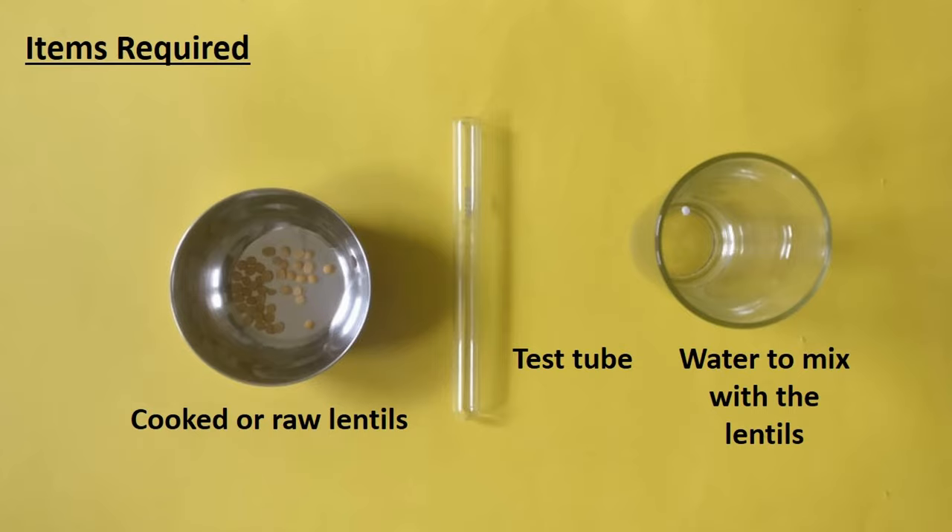We will also need some lentils or dal. Here, we have used toor dal but you can use any other dal. You can also use raw or cooked dal. If you are using uncooked or raw dal, crush the dal before mixing with water. We will also need a test tube and some water to mix with the dal.